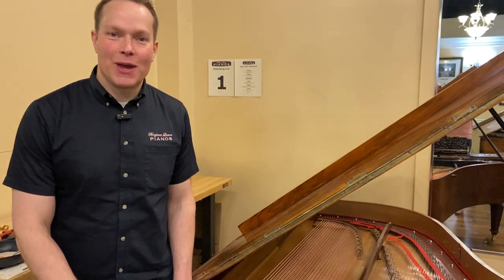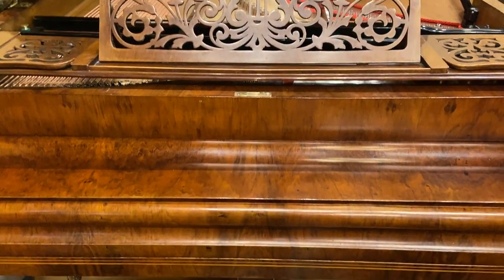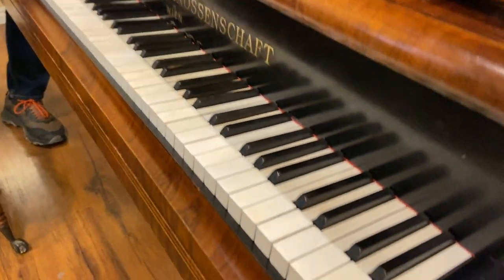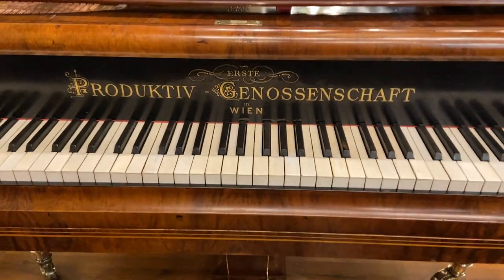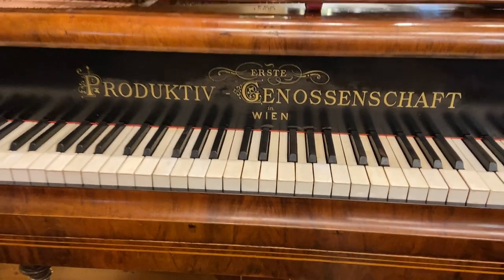I'm Brigham Larson with Brigham Larson Pianos. Just finished up this — we believe — 1870s Viennese action piano, built in Wien, Vienna. Produktiv Gnossenschaft — I don't speak German. And this was a long slog of a project.